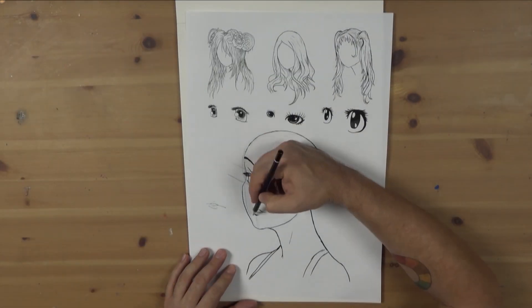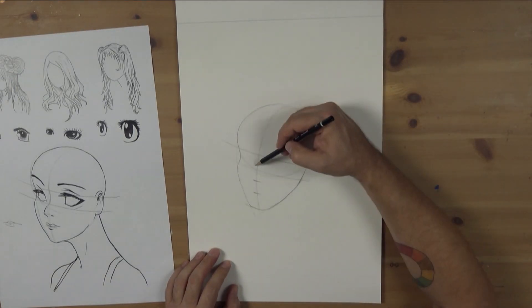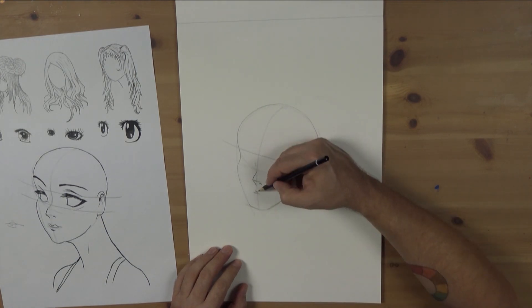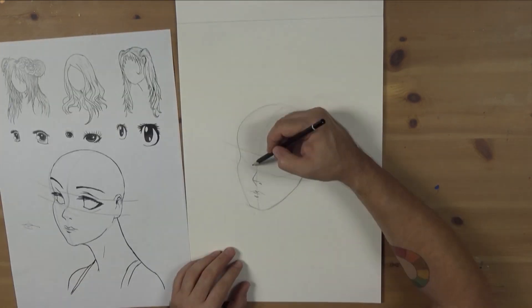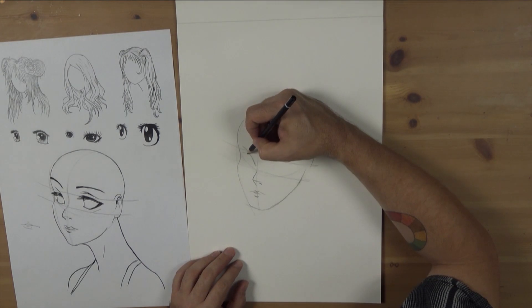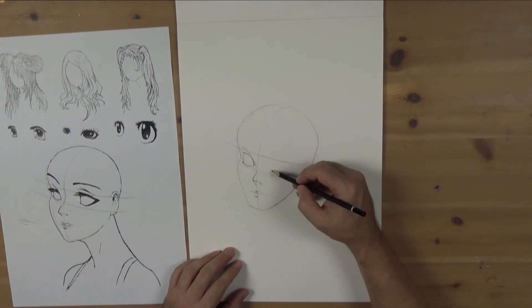For example, due to this being a three-quarter view, the center line is to the left. Next, add the eye lines — they are quite wide, as eyes are usually portrayed large in manga and anime. The eyes are what gives manga and anime its distinct style. Once all that construction line work is in, you can define it and place in the nose and mouth positioning.